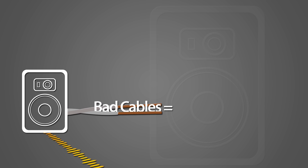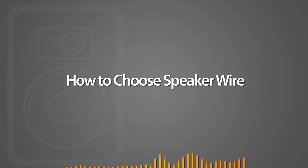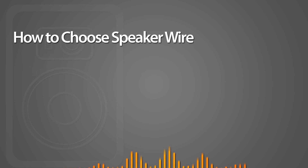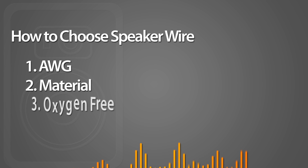Cool speakers plus bad cables equals bad sound. The type of speaker wire you use can make a big difference in your sound system. Here are a few tips on how to choose speaker wire that will help you get the best sound possible out of your cool speakers. We are going to talk about AWG, material, and oxygen free.